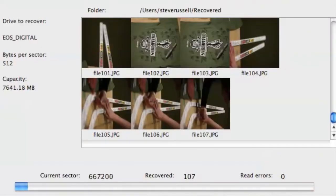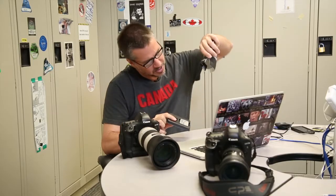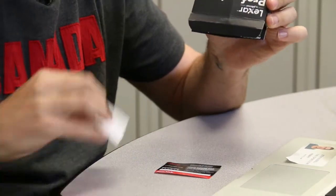Recovery is going to happen when you get back to your computer, but the first step of file recovery begins when you buy the card. Make sure to look inside the box for a little piece of paper. Both Lexar and SanDisk usually have a card in there with a unique serial number or code for their file recovery software.